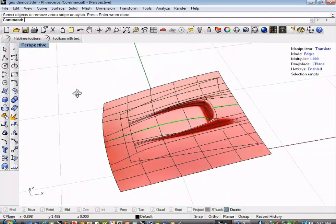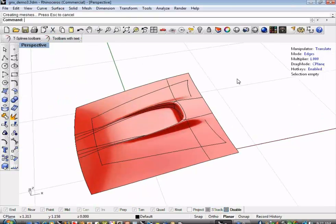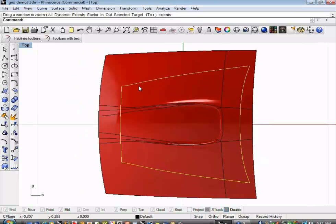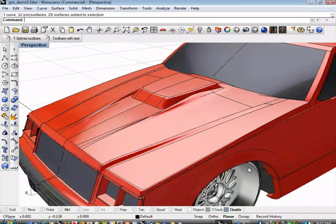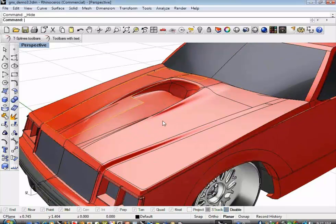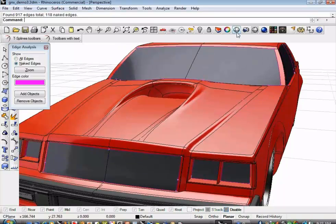Let's turn this back into NURBS. Right-click on the convert button, click your T-spline surface — and we have NURBS. I'll hide the heads-up display and go back to using Rhino commands. Go to the top, pick my original boundary trim, bring up my model again, and join this back up with the original hood. Throwing a naked edge display on here, we've locked right back in to what our original surface was.